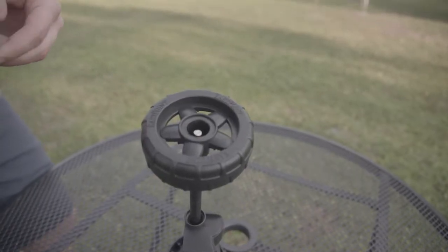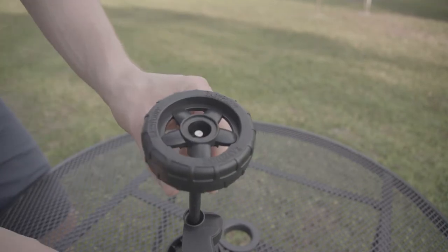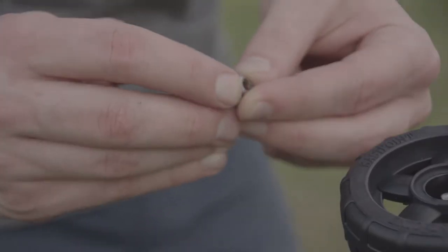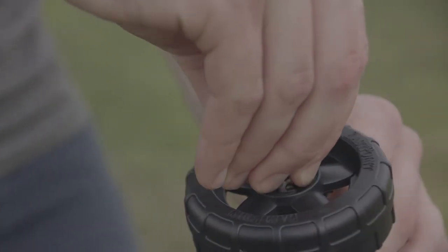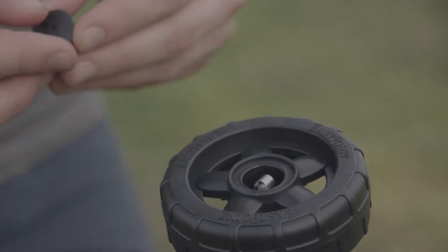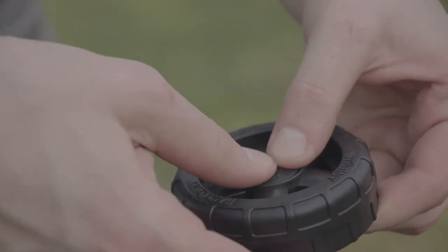Now to lock our wheel in place, we're going to take our washer and insert it onto the pole in the center of the wheel, like so. After that, we'll take our spring clip, pinch it to match up the two holes, and slide it onto the metal pole in the middle of the wheel. Then we'll take our cap and cover the spring clip, which now will lock it in place.